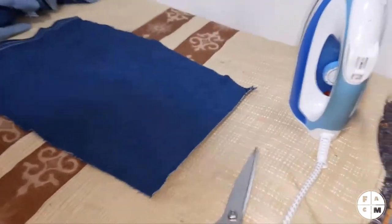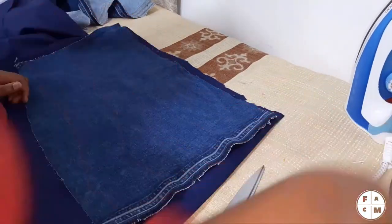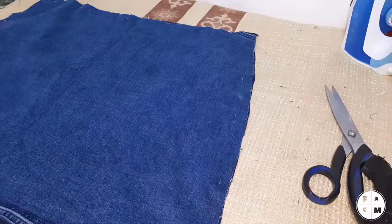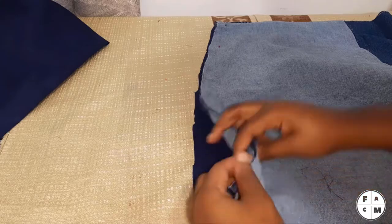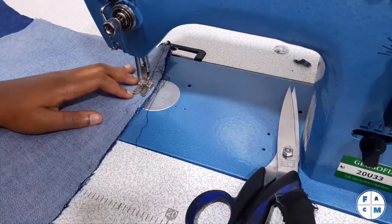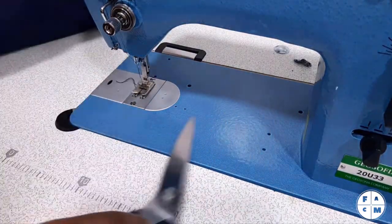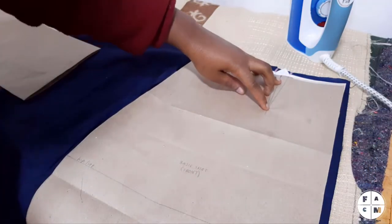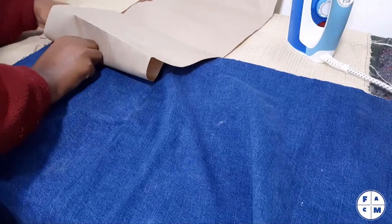I'm gonna cut some linen. What I'm going to do next is to attach the front pieces together and to attach the lining pieces together. I've ironed all my seams. I forgot to mark the darts — that's what we're going to do. As for the pattern, I added two darts to the back and one dart to each side of the front. I say each side of the front because the front is divided into two panels. I added darts to both the denim fabric and the lining fabric.